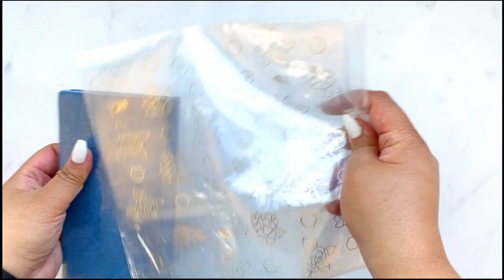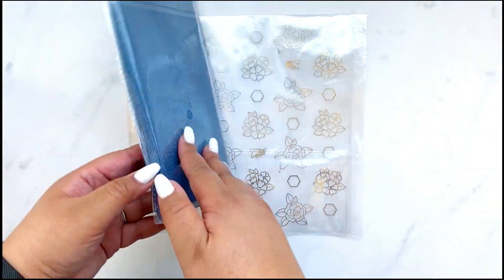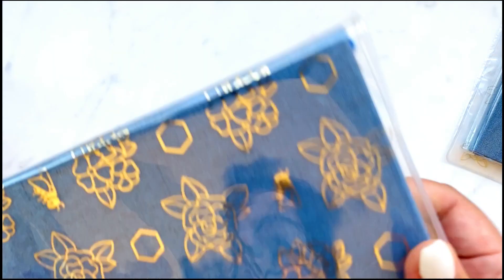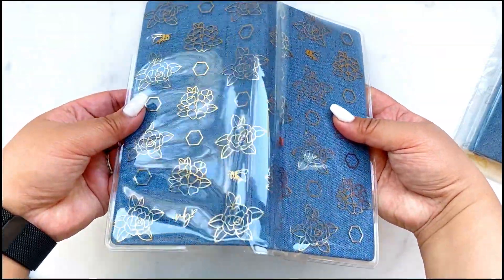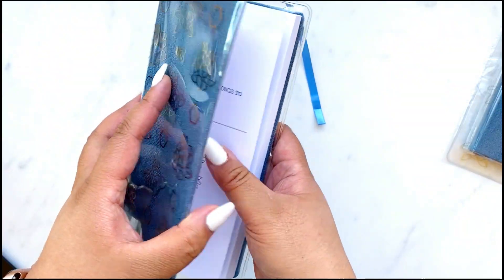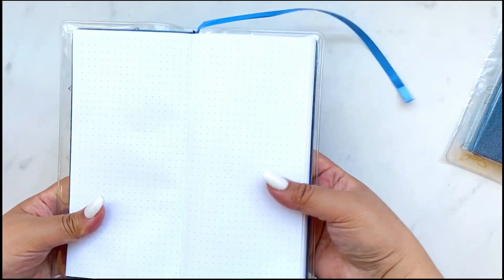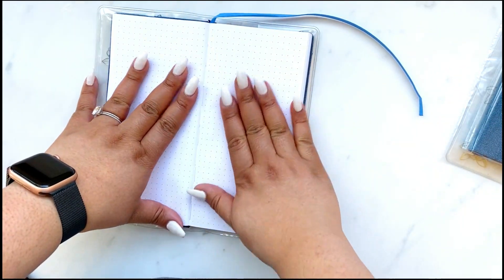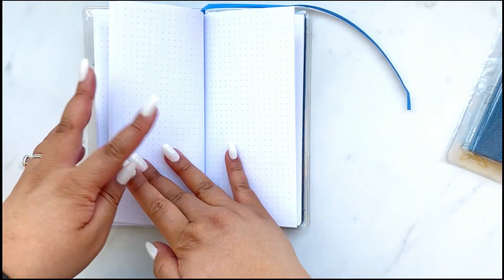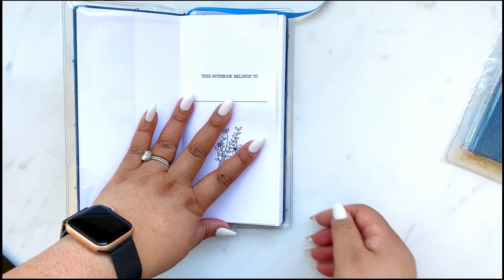We are winding down to the last couple of products for this kit. This is the reason why our kit was so heavy this month — it is a notebook, a grid notebook. It's the size of a Hobonichi, so you get the cover and the notebook. Look how pretty that is. Amber designed this. She really wanted a notebook — go follow her to see how she incorporates it. She's probably going to use it for sketching and everyday things. It's totally blank, just grid. You can do it as a journal, you can do it as a sketchbook — so many possibilities.